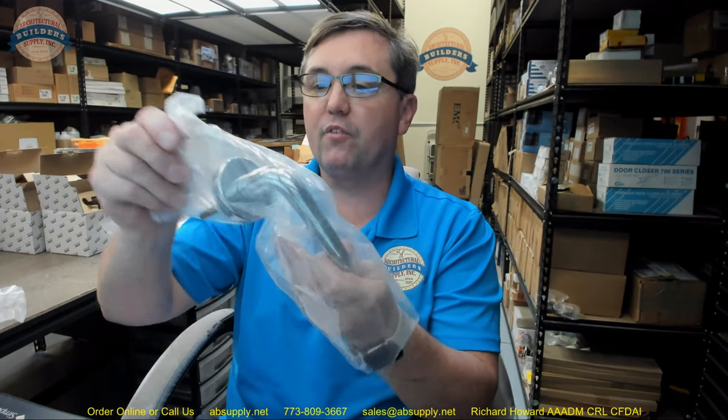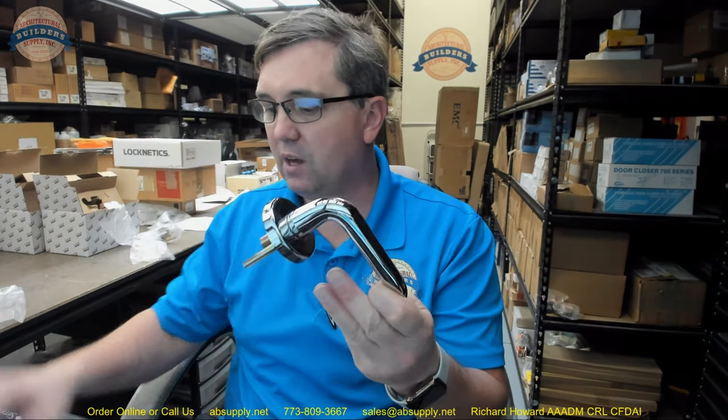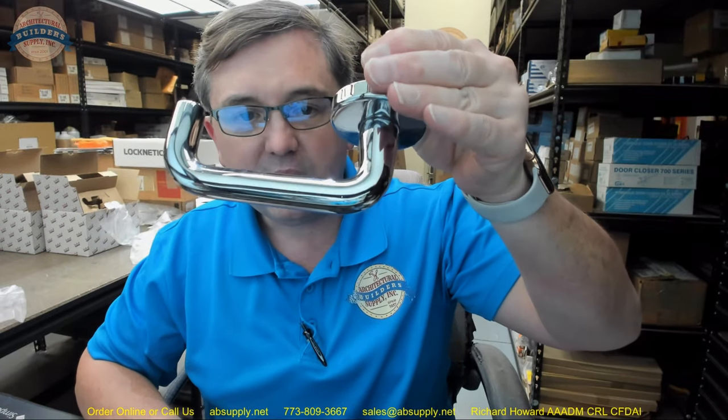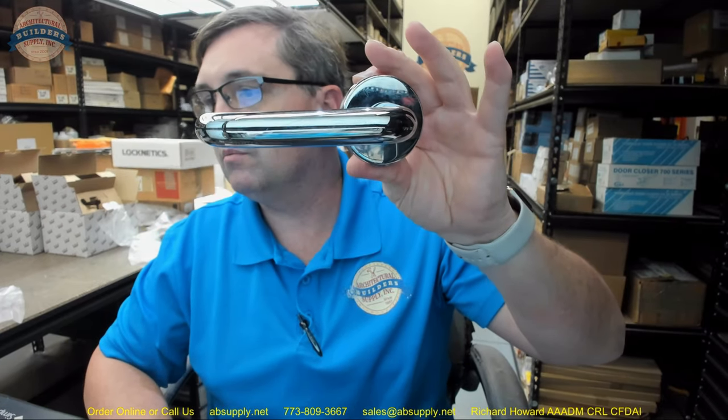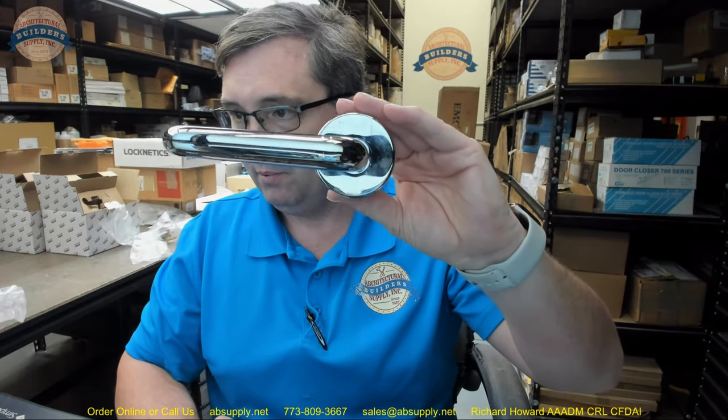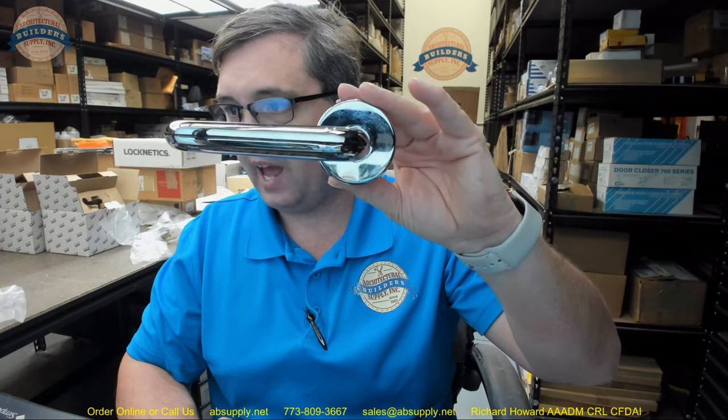Hello, my name is Rich Howard, owner of Architectural Builder Supply, and this video is to bring you a closer look at the Dorma number 79001 LTA 629. This is an outside trim in the LTA design, LT type lever, A-Rose.